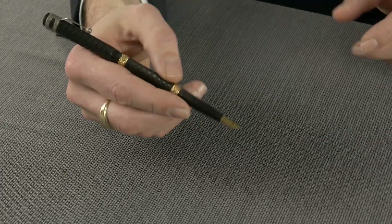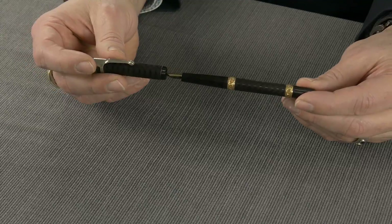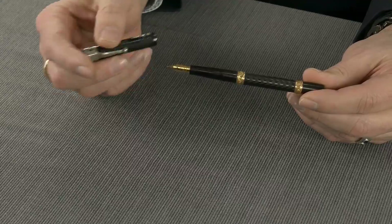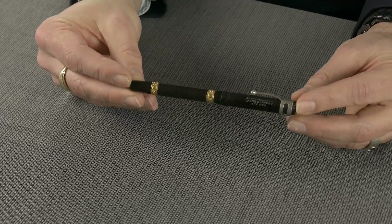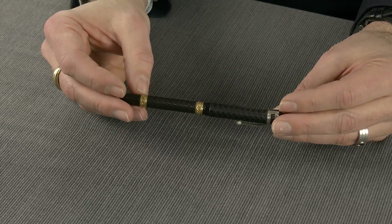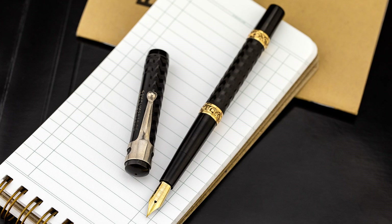And it posts well. This is the epitome of simplicity — eyedroppers are awesome because they're really a five-piece pen: cap, barrel, section, and then the nib and feed. That's all there is to it. Five parts, elegant in its simplicity. We've got the bands — I call them the snail pattern — and they kind of shine as you rotate in the light. They're gold-filled, and just really an interesting pen.